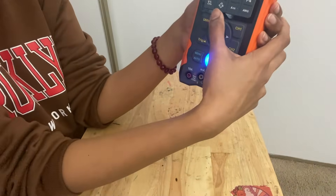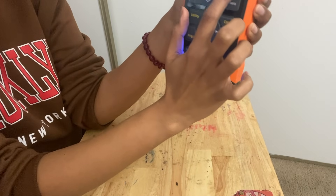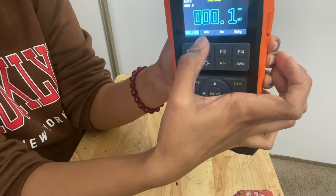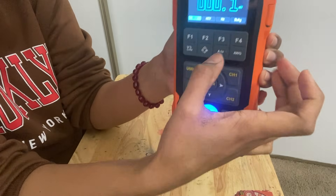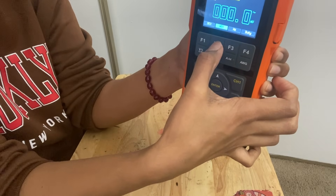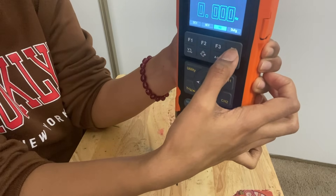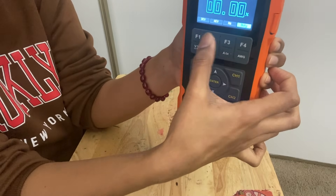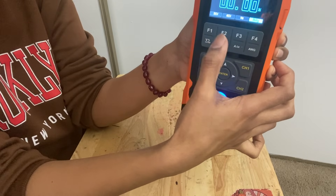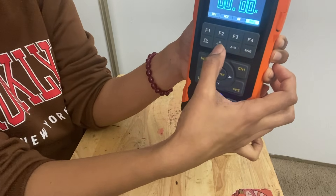When you press the voltage button, you can see the options: DC voltage, AC voltage, Hertz, and duty cycle. In order to select those options, F1 goes for DC, F2 changes it to AC voltage, then Hertz. So you can select the functions based on these function buttons. The central button has all the functionalities, and F1, F2, F3, and F4 are used to select the options within each measurement mode.